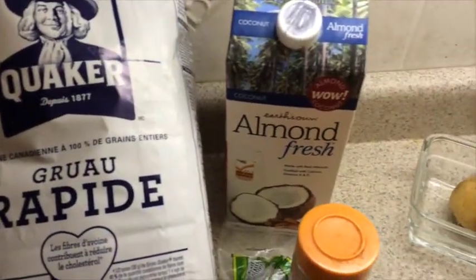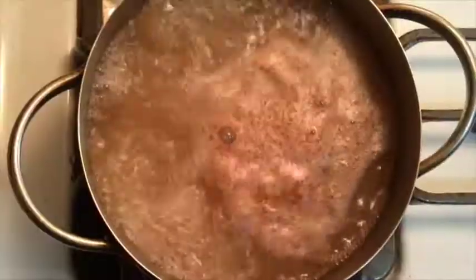You will need oats, almond milk, cinnamon, and some cane sugar or a sweetener of your choice.